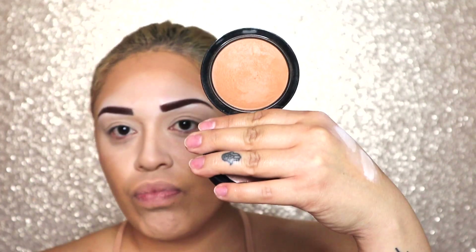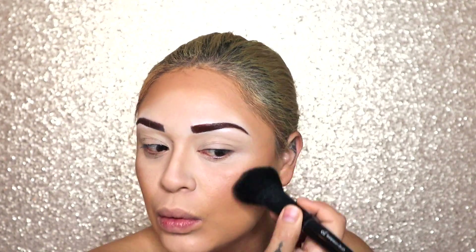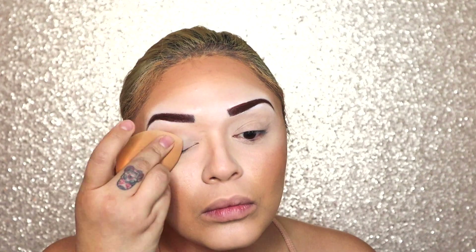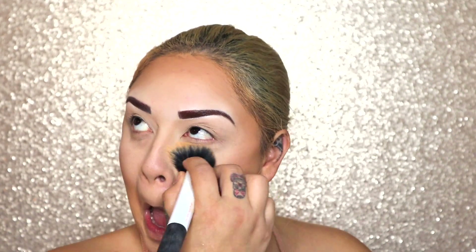Now we're going to use the MAC Gimme Sun Bronzer to set our contour areas. Using the RCMA No Color Powder, we are going to be setting the concealer around our eyes, our nose, and our mouth area. Now we're just going to use a big stippling brush and dust off the excess powder. After that, we're going to be going in with the BH Cosmetics Matte Finish Press Powder in the shade 235 to set the rest of our face. Now we're going to be using the MAC Blush in Gingerly and apply that to our cheeks to get some color back into our skin.